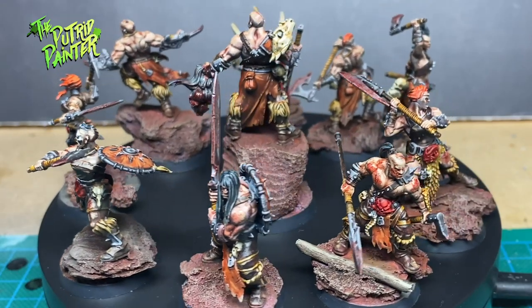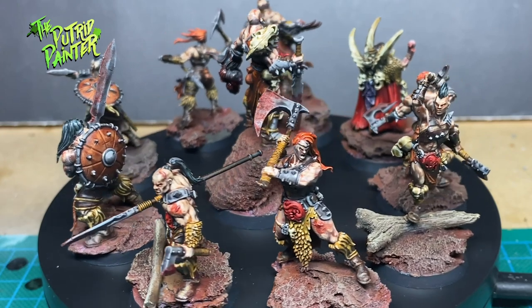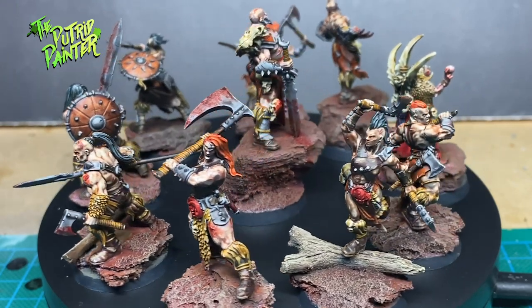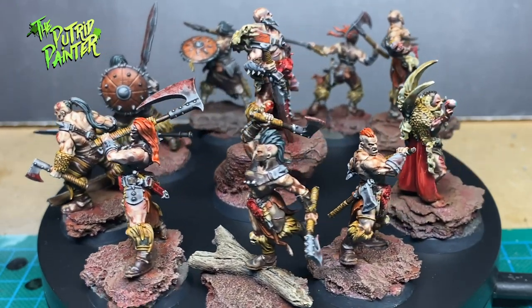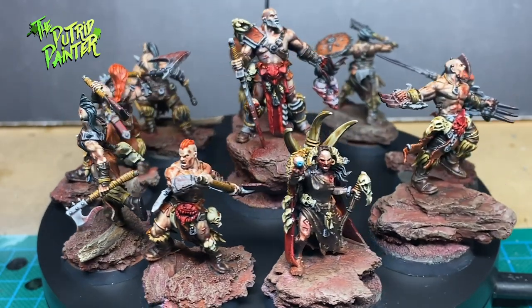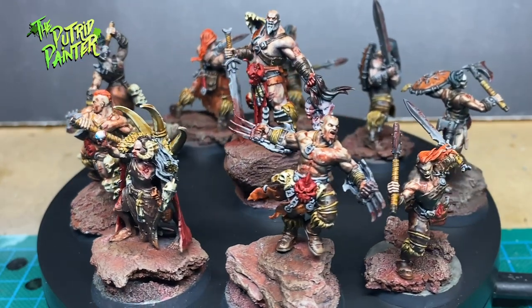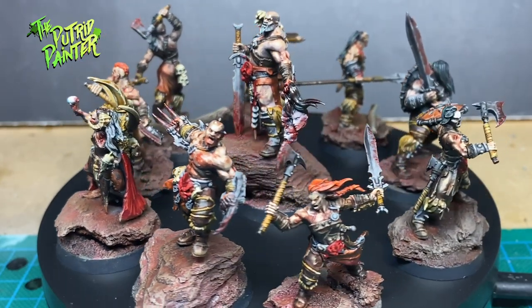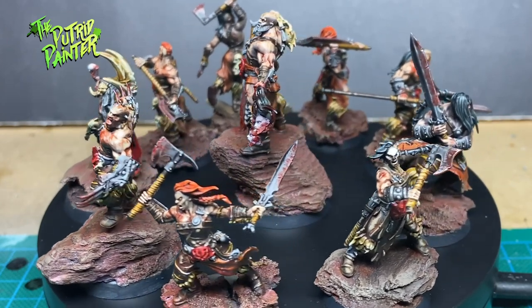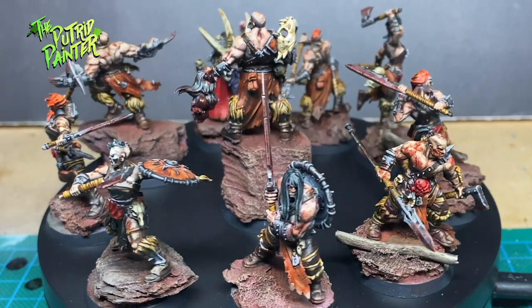Hello and welcome to another painting video. In this video I'll be painting the Warcry Warband, the Dark Oath Savagers from the Red Harvest box set. These chaotic barbarians look pretty badass. I wanted to challenge myself and see if I could come up with a dirty and efficient way of painting them. I'll be using lots of contrast paints for this one. Let's begin shall we?